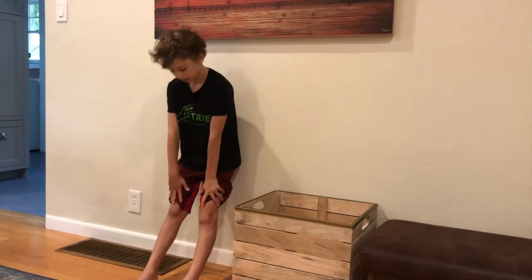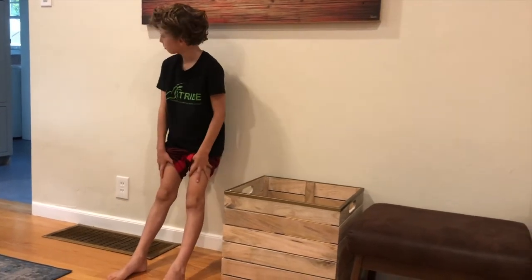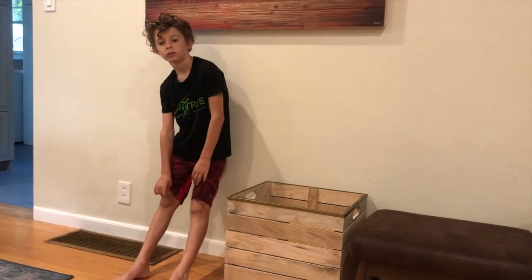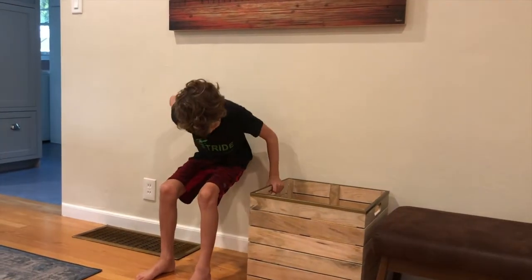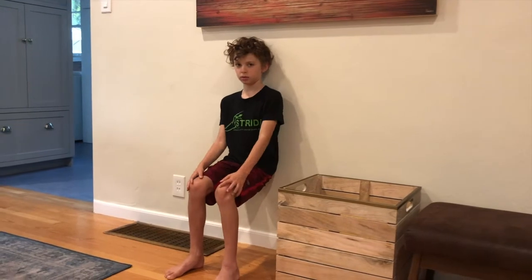This next exercise is the wall sit. All you need is access to a wall, either inside or outside your house, making sure that the ground below you is flat. You're going to have your heels about 12 inches from the edge of the wall and get down into a nice seated squat.